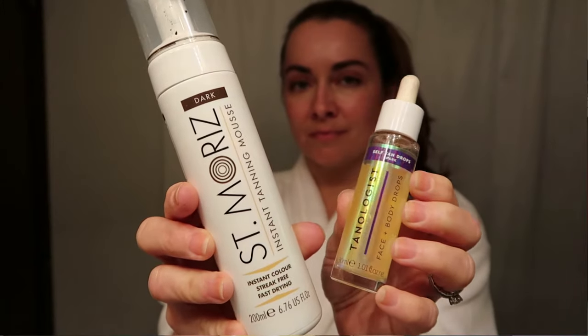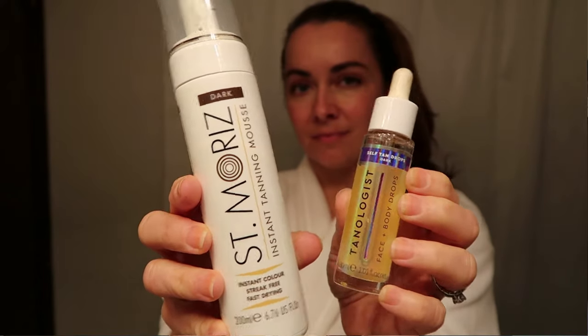Once your body has cooled down, it's time to apply the self tanner. There are tons on the market and you'll probably need to try a few to find the best tone for you. The one I'm using today is Saint Moritz in dark — it took me a few tries to find it. It's a mousse, which spreads easily. If you're a beginner, a lotion formula gives you more control and is more forgiving since it has a longer dry time, whereas mousse dries quickly so you have to work fast.